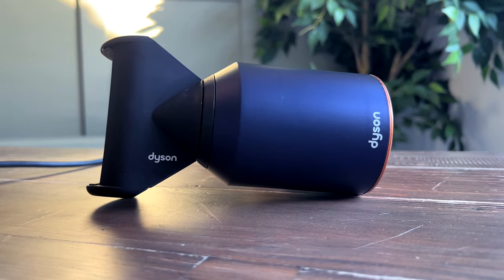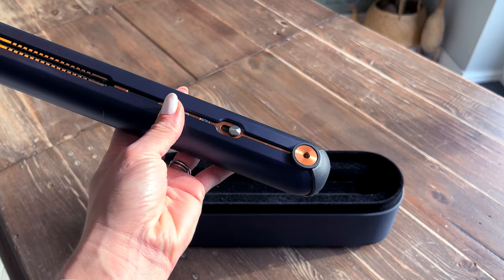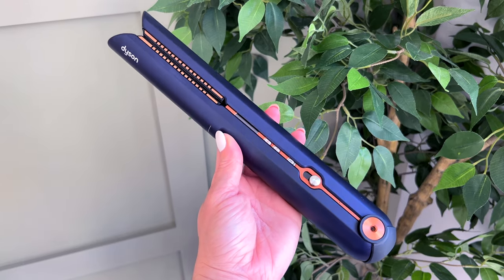If you saw the review of my Dyson Supersonic, you'll know that I have it in Persian Blue and Copper. So obviously I went for the same colour in the straighteners to match, and these look just as lovely.